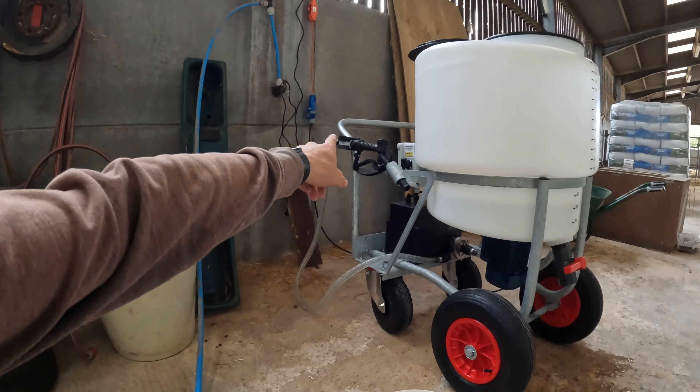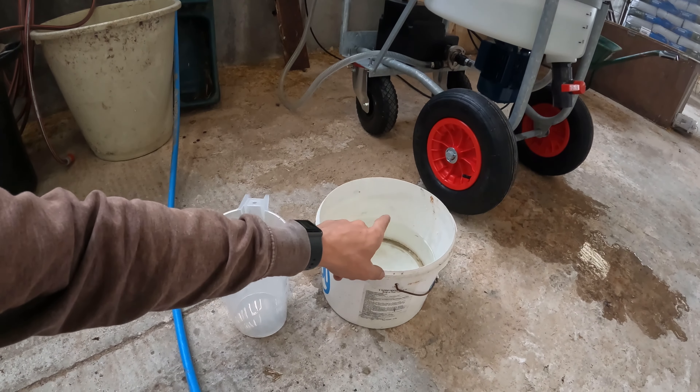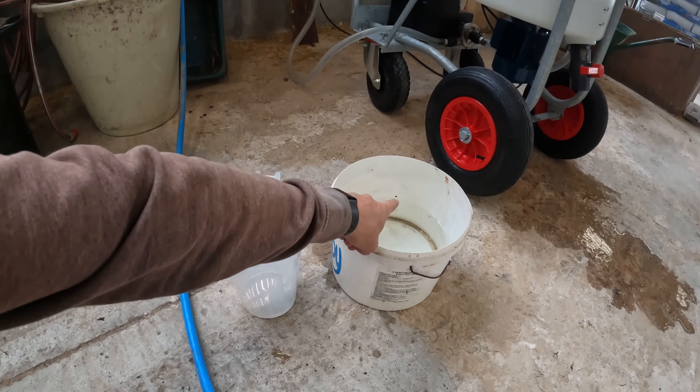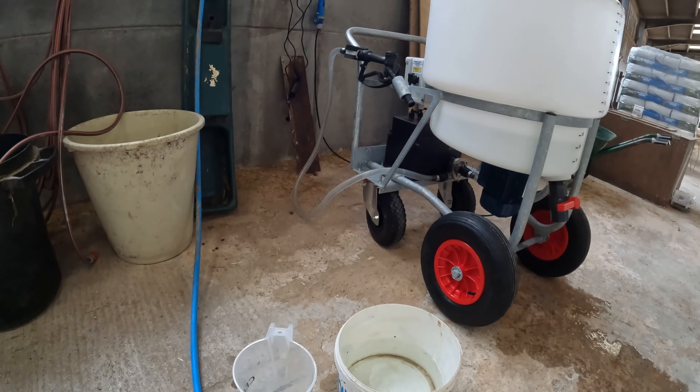I've just calibrated it - it's actually very very easy using this little page of instructions and some of the buttons on the flow meter. I've got five litres into a bucket now that I've marked - you might be able to see the little black mark inside the bucket. It was actually thinking it was 5.09 litres, so it was hardly out at all. I've just calibrated it down a tiny little bit, so that's ready to go. Now I'm going to try and see if I can stop this thing leaking.